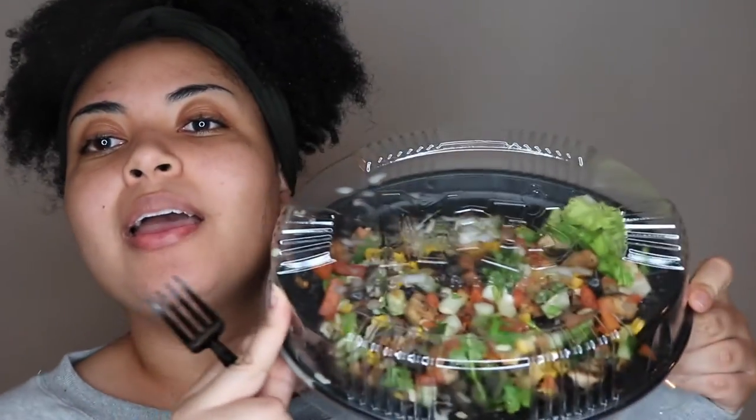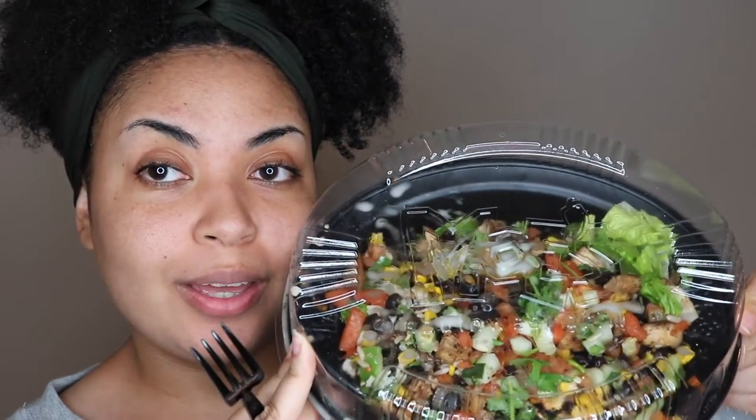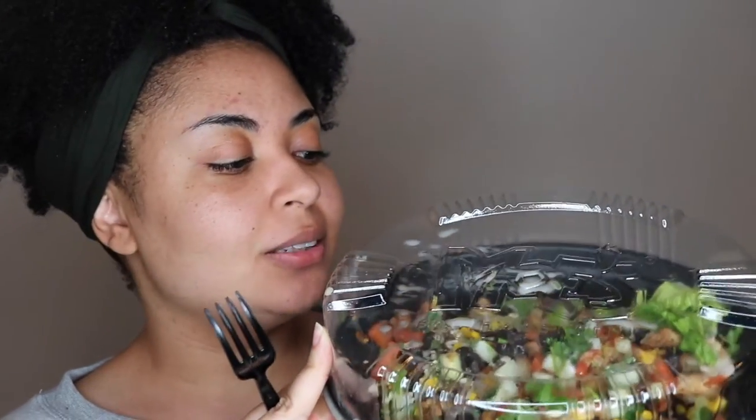Then I went to Moe's and got a tofu salad with a lime dressing, rice, black beans, corn, pico de gallo, olives, and cucumbers. It's definitely a hearty salad.